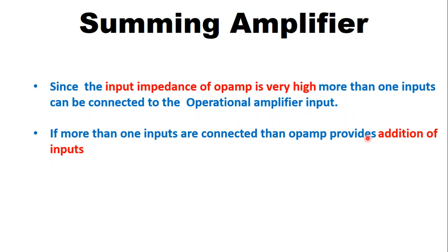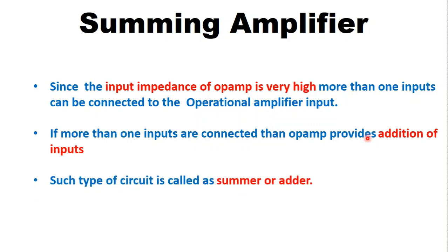If we are connecting more than one input to the operational amplifier, then the operational amplifier will provide addition of the inputs. If the circuit of the operational amplifier is providing the addition of the inputs, that means the circuit is called as summing amplifier, summer, or adder.